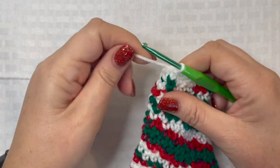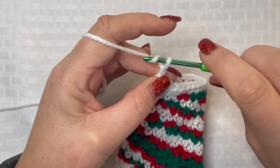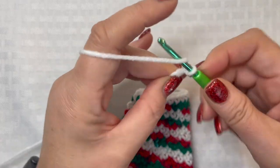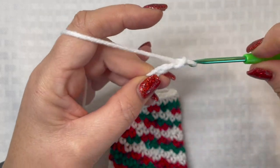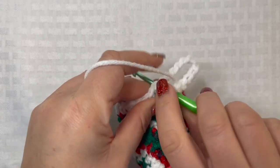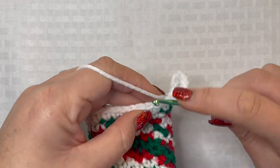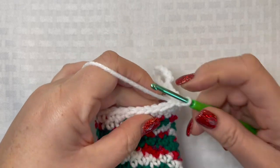Now we're going to create our loop for hanging. We are going to chain 12 — two, three, four, five, six, seven, eight, nine, ten, eleven, and twelve. Go back into that same stitch where we started the chain and slip stitch it into place. Then slip stitch in every stitch all the way around, and when you come back to where you started that chain 12, fasten off your work and weave in your yarn tails.